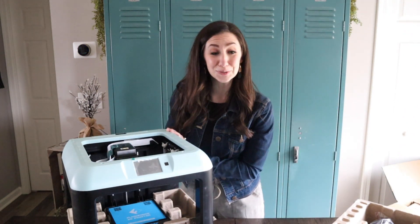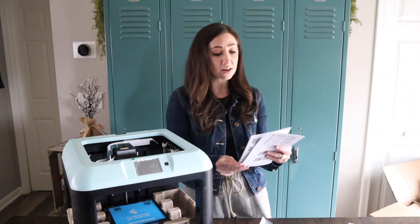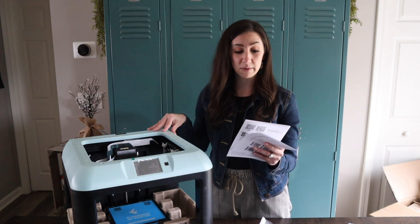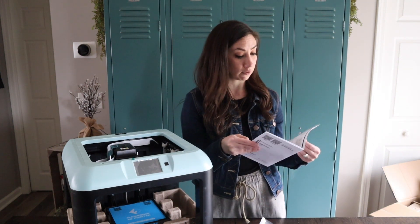I need to read the instruction manual, obviously. So here is the quick start guide. This is from Flashforge — it is the Finder Lite, which I've been told is great for beginners and novices. Perfect.